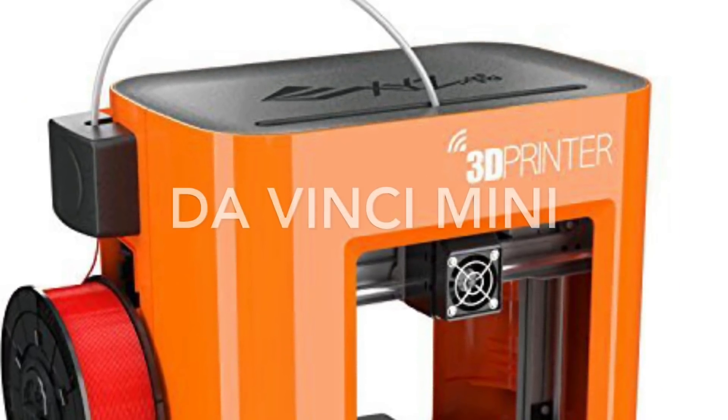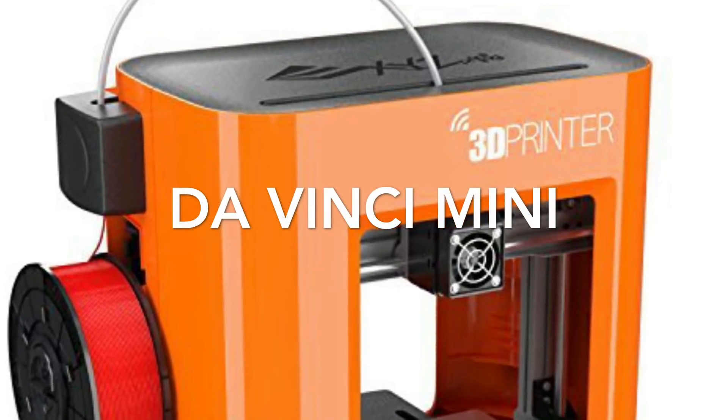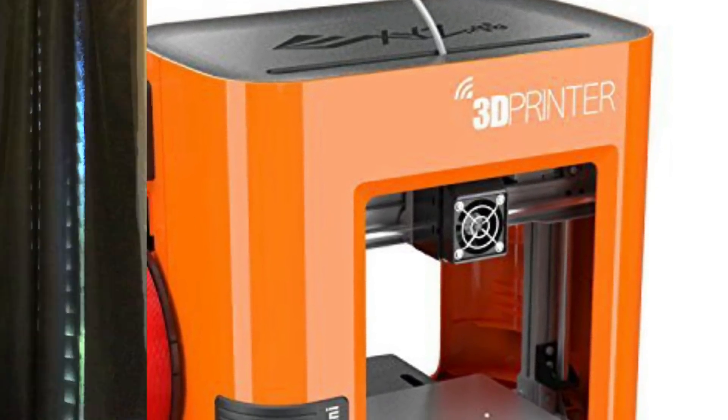What's going on everybody, this is Chris Myers with Piscean 3D Printers. Today we're going to go over the da Vinci Mini by XYZ Printing. If you're looking for something that's intro level, for kids or students, and you like the XYZ brand, then this is going to be the printer for you.